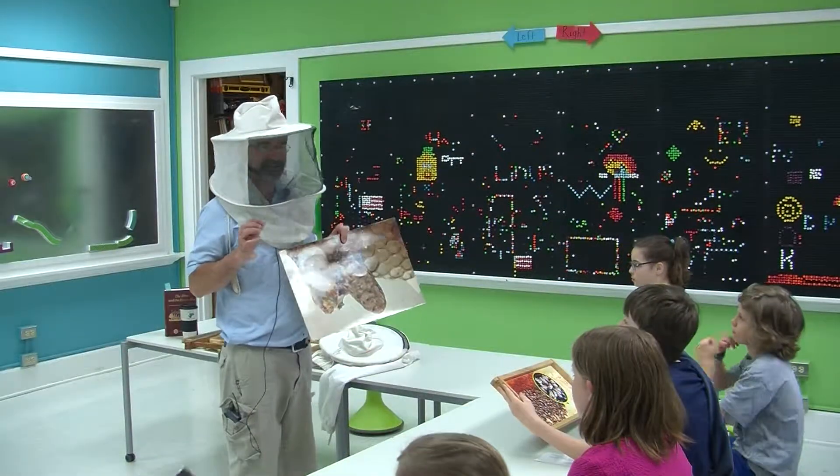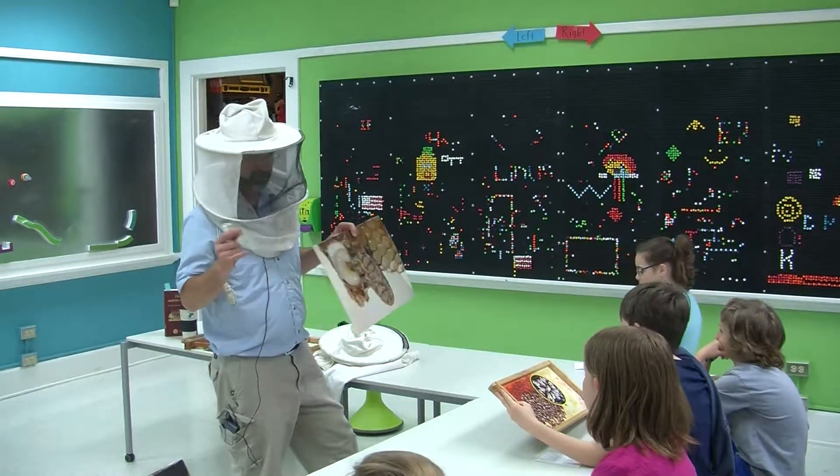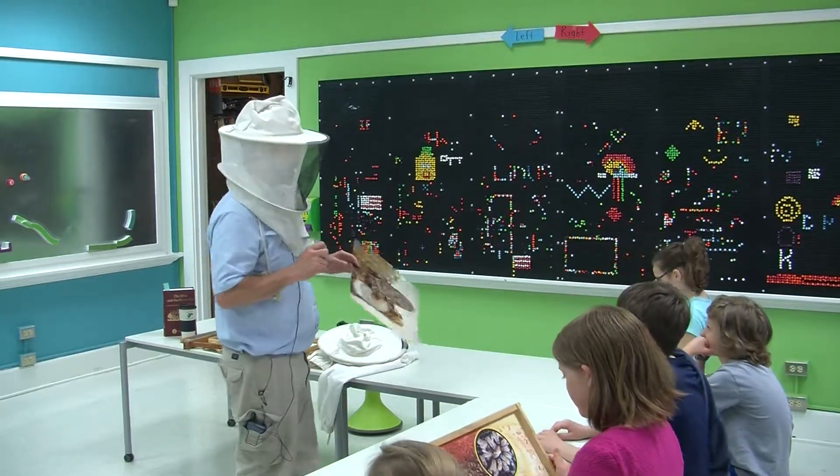These are two queen cells right here. This one they cut open so you can see — this is royal jelly. They sell it in the natural food section of stores because it's supposed to be good for you. The first queen that emerges will kill the other one. Most of the time you can only have one queen in the colony.